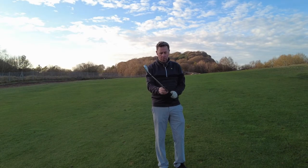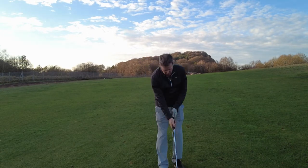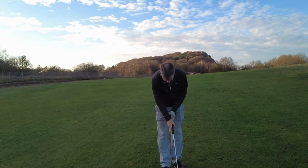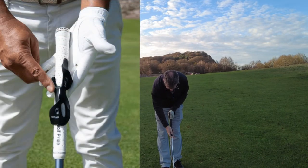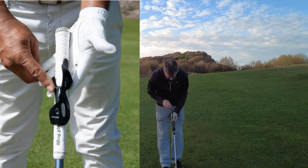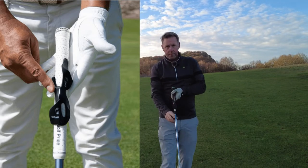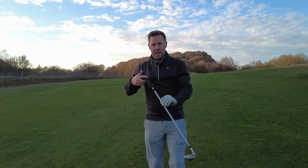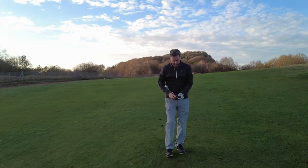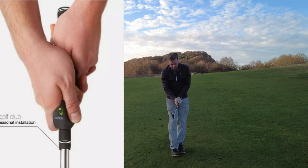You put it on and slide it up — make sure you don't put it the wrong way around. There you go, you just slide it on. There's a white line on the front, so you just make sure that white line is lined up to your club face nice and square, and then that places your hands in the correct position for a perfect golf grip.